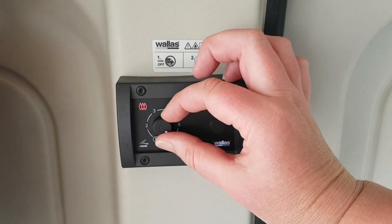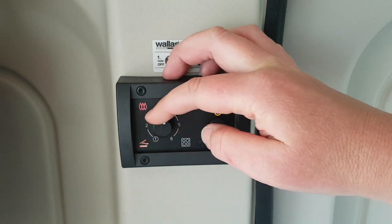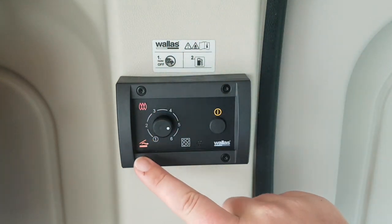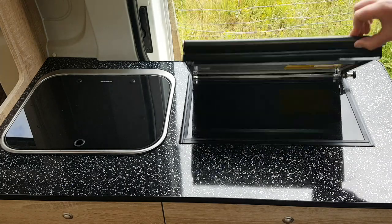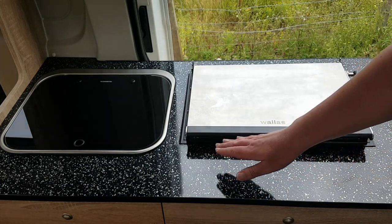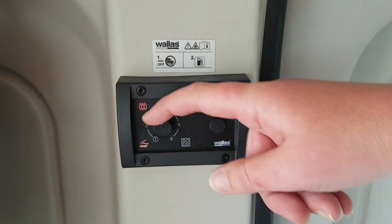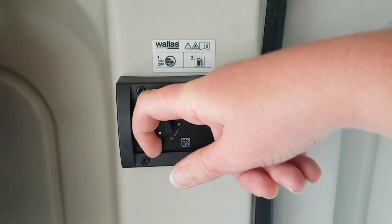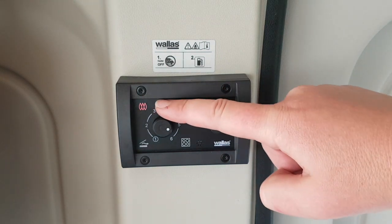To use the thermostat, rotate the dial two full turns. The orange heating light will come on. Close the lid and adjust the temperature. This can be kept on a low heat all night to keep you toasty. To go back to cooking mode, rotate the dial twice until the heating light goes off — the red flame light indicates cooking mode.